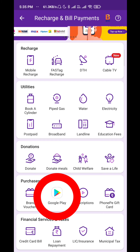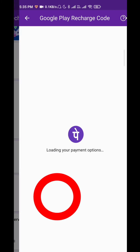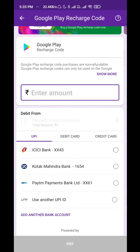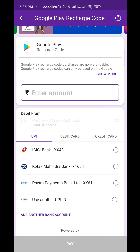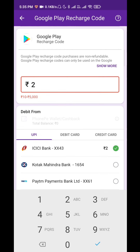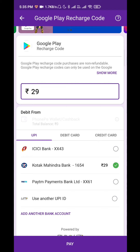Click on the Google Play menu. Now click on the Enter Amount field. Enter the amount — you can copy the amount of the redeeming code. I would click on the number $29. Then go to the bank and use the bank to apply the UPI purchase for the correct amount.